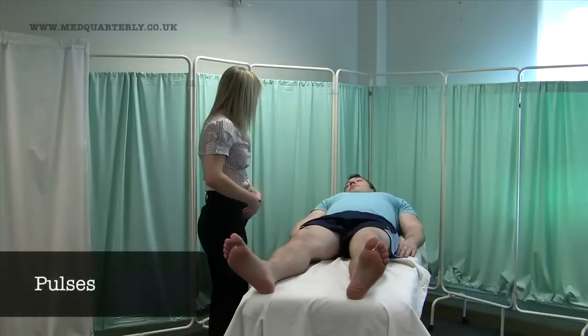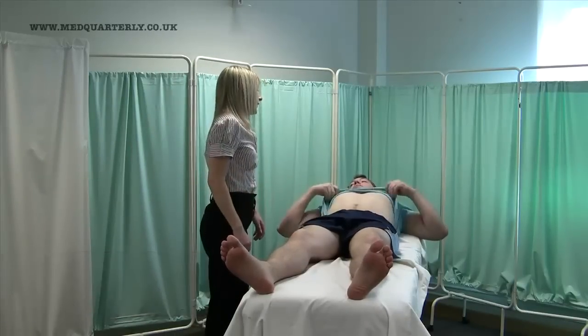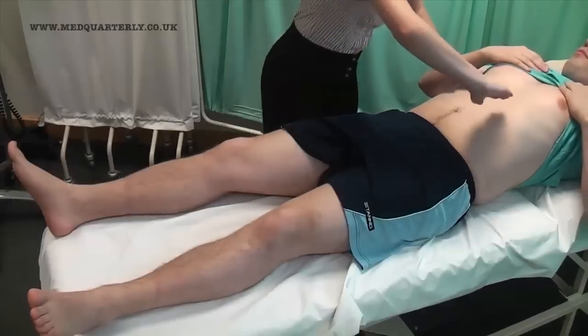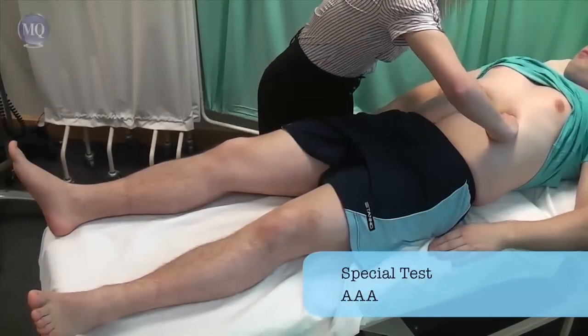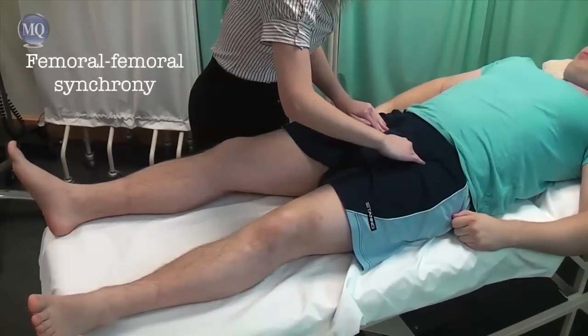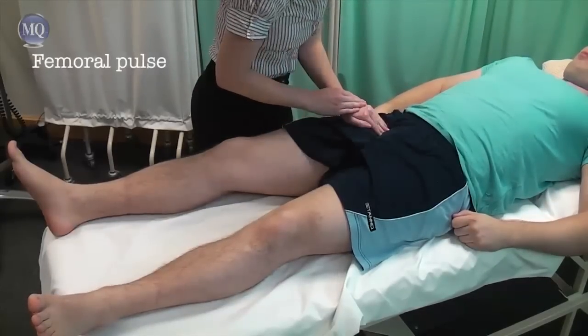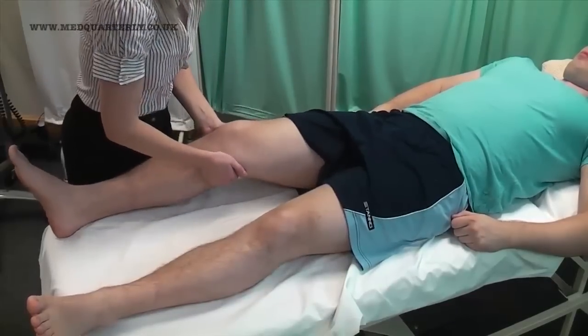Now what I'm going to do is just have a feel of your tummy and then I'm going to have a feel of your pulses, okay? If I can get you to pop your t-shirt up for me. Thank you. And you can pop your t-shirt back down. If I can get you to just relax your knee into my hand, that's lovely.